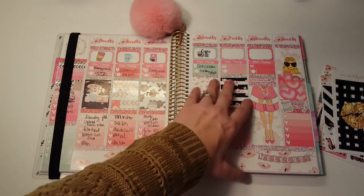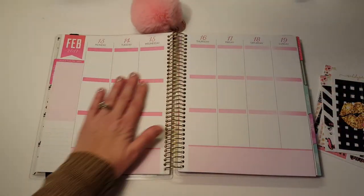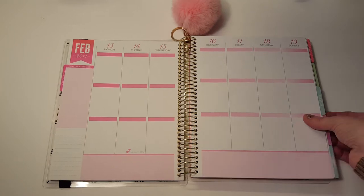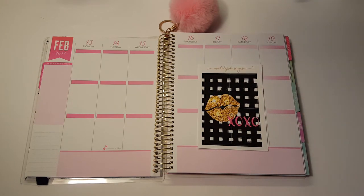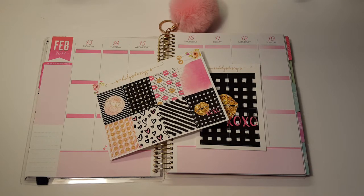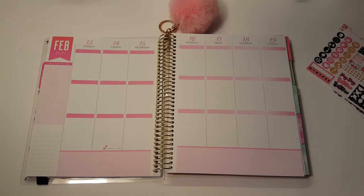This past week was with a kit from Planner Sister Stickers — it's a glossy kit so you can't see it that good. So here's this week: it's the week of Valentine's Day and I don't know what to do or how to go about this because I have this gorgeous four boxes and then all these pretty boxes too, so how is a girl to decide? Plus all these — I'm gonna start with the washi.